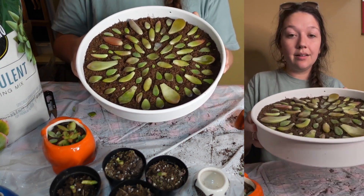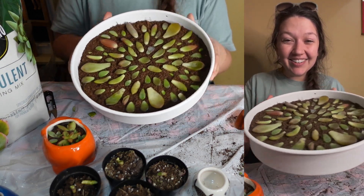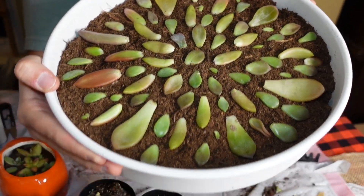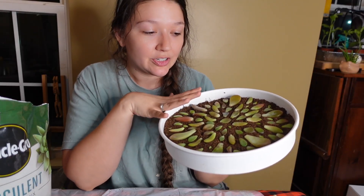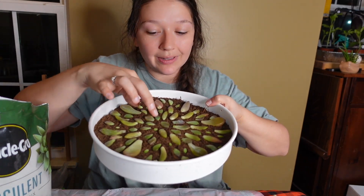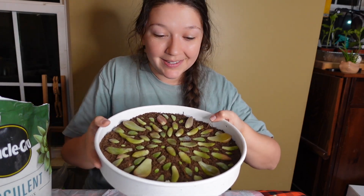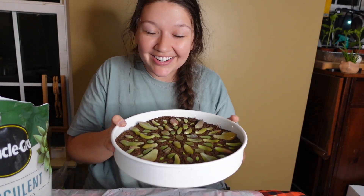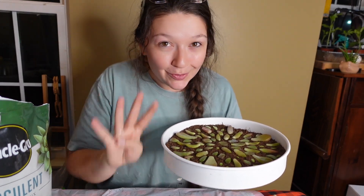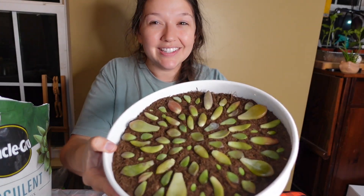I think we're done. Oh my gosh, this is crazy cool. I'm going to be spraying these little succulent propagations once every two to three days. In a couple of weeks, we should start to see our little succulent babies popping up. So hit subscribe if you want to see how they turn out. I will be posting updates all along the way as we turn four succulents into a whole succulent army.